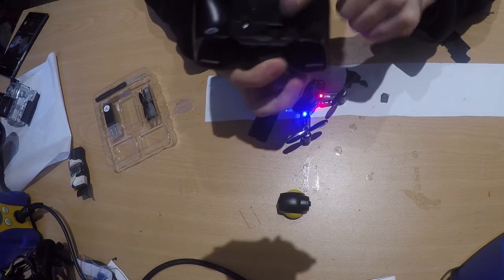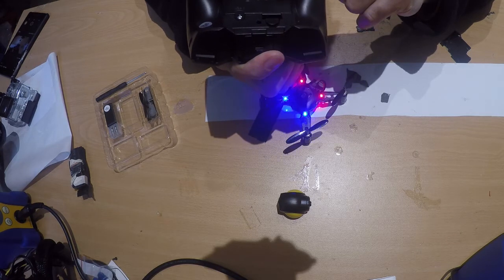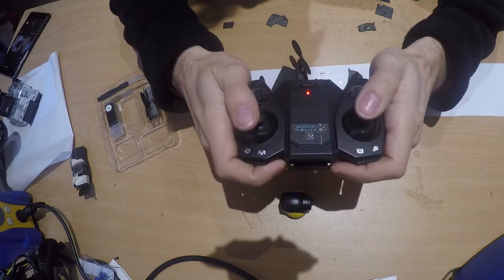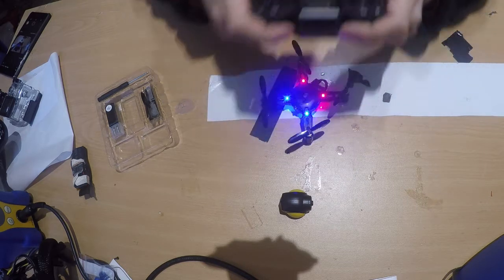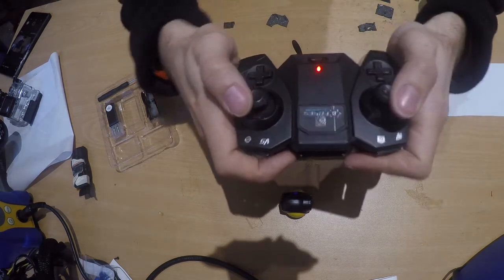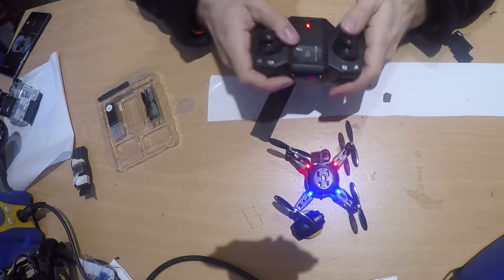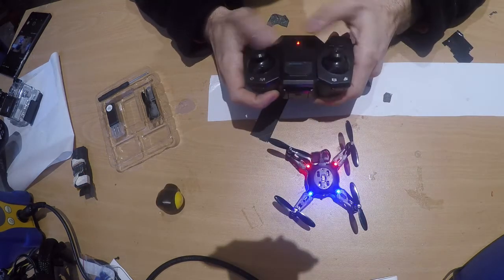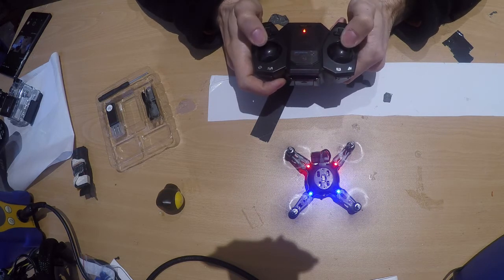The remote needs three double-A batteries. To turn it on, push both joysticks pointing inward toward each other, and to turn it off push them both pointing outward. The remote and drone sync automatically.